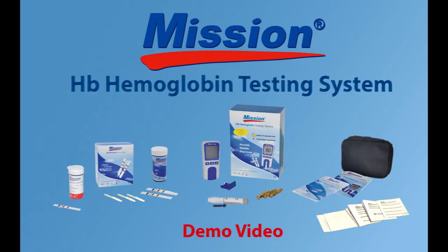The Mission HB hemoglobin testing system includes the HB meter, 10 test strips, one code chip, 10 lancets, one lancing device, one lancing device insert, two control strips, one control strip insert, 10 capillary transfer tubes, three AAA batteries, one carrying case, one test strip insert, one user's manual, one quick reference guide, and one warranty card.